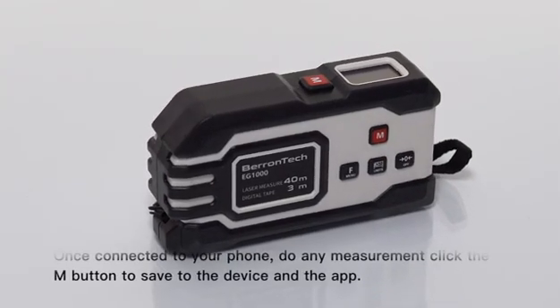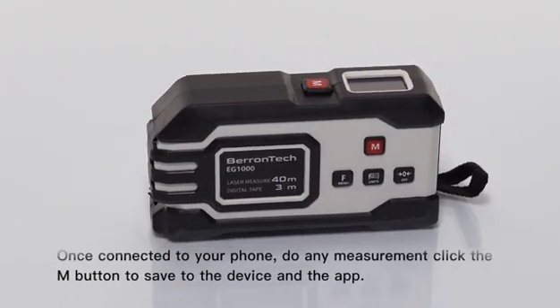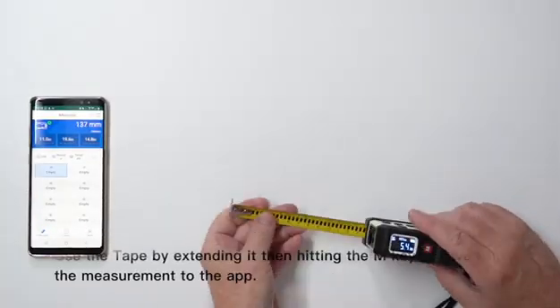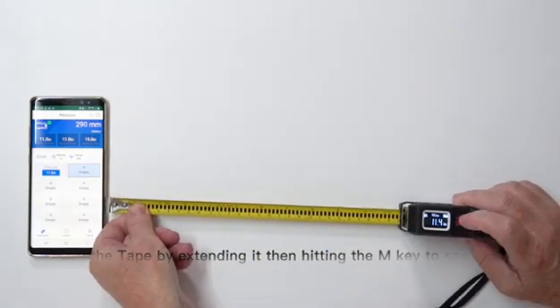Once connected to your phone, do any measurement and click the M button to save to the device and the app. Use the tape by extending it, then hitting the M key to save the measurement to the app.